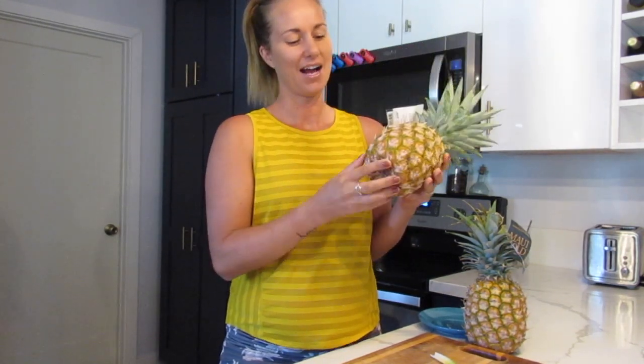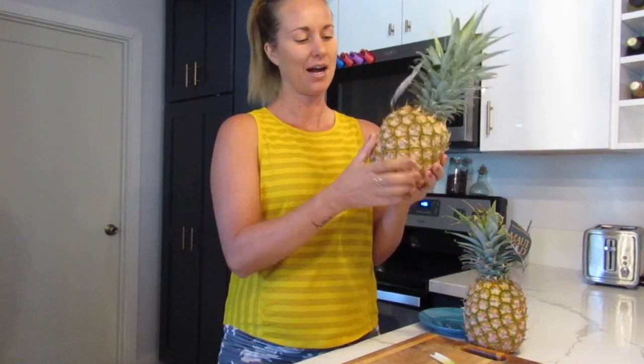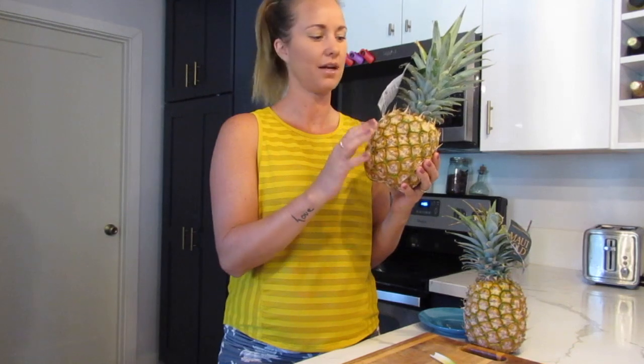We can knock on the pineapple and if it sounds hollow, that's a good sign. You want a firm base — if that feels firm, it's a good sign. At least half of the pineapple should be an orange color. Half can still be green and it'll still be nice and sweet and ripe.